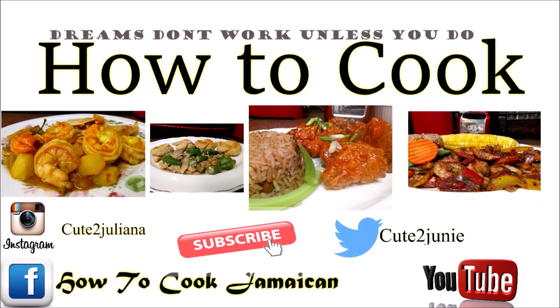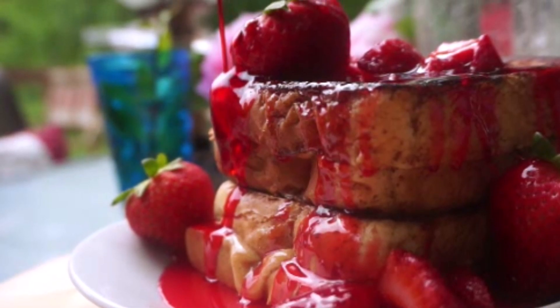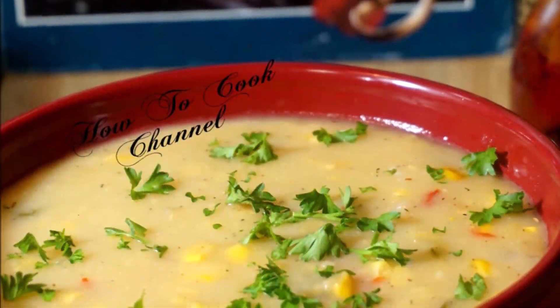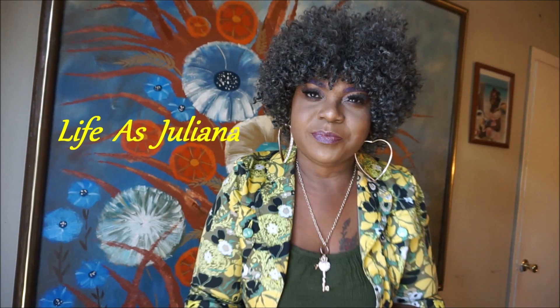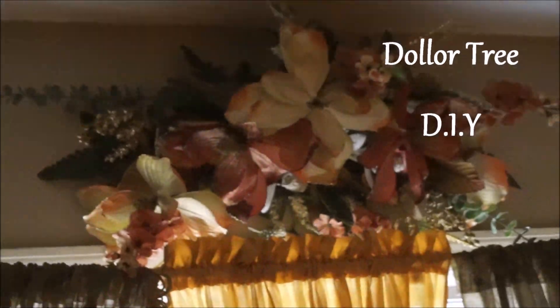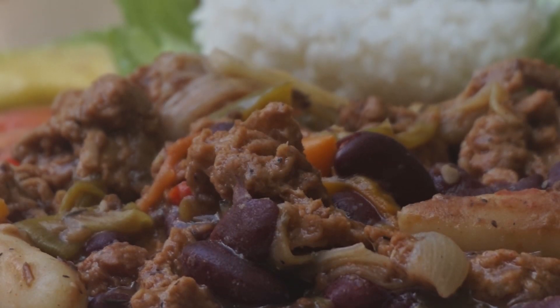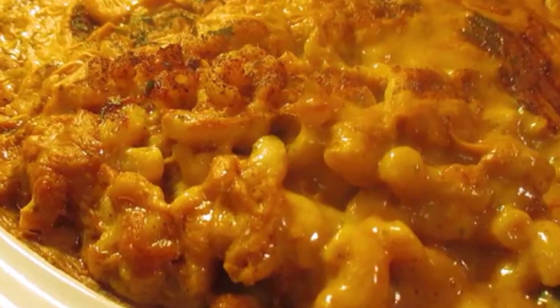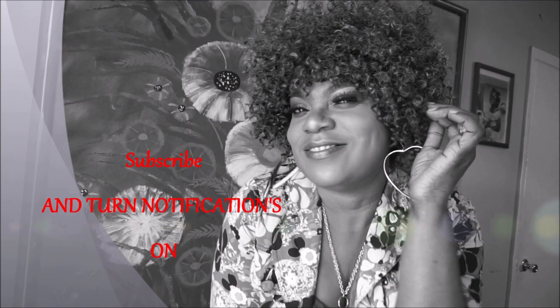If you're still watching, go ahead and subscribe to my channel and turn on those post notifications so you'll know whenever I upload videos. I always have good-tasting recipes here — check them out and share them on all your social media pages. Subscribe to my channel Life as Juliana — I do inspirational videos, Dollar Tree DIYs, and more. I'm also doing vegan recipes on a separate channel, so go check that out too.